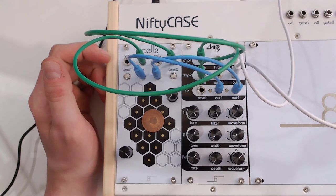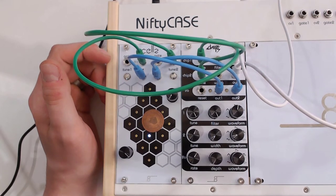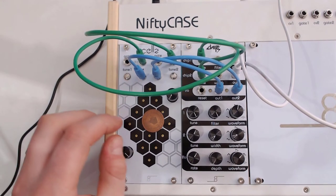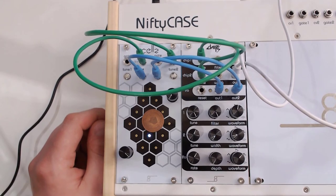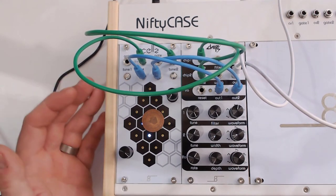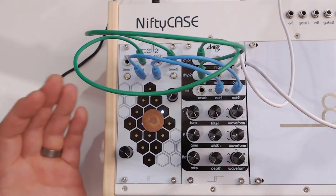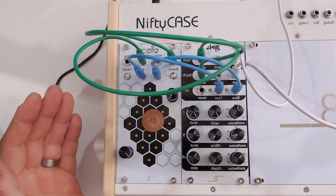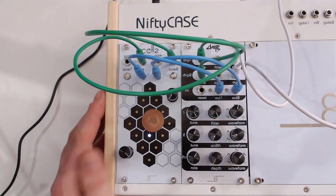To be honest, I like the arpeggiator much more than the sequence I just built — but that's a personal thing of course. So there you have it: cells, included with the Nifty Bundle that comes with chips, the Nifty case, and of course cells that we've just had a look at.